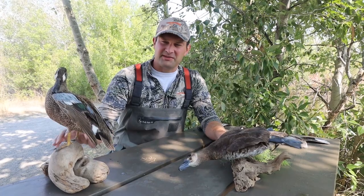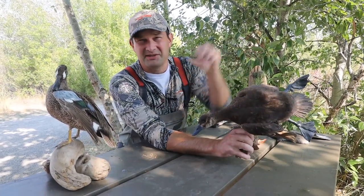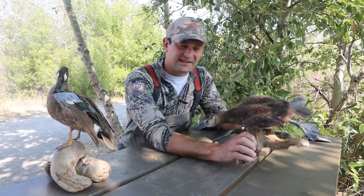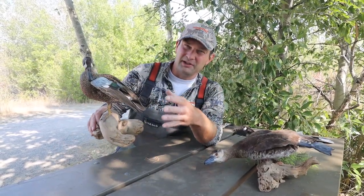If you take a look at their wings, there are some differences too. You can see this bird here, the diver, in relation to its body, it's got really small wings. And then when you take a look over here at the dabbler, you can see that it's got really large wings.